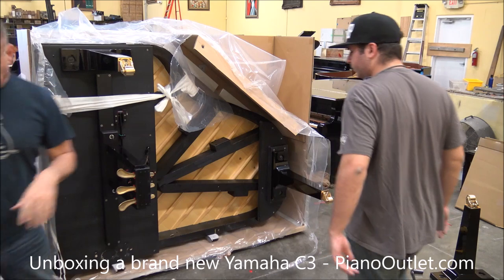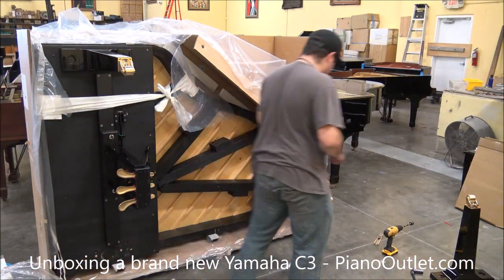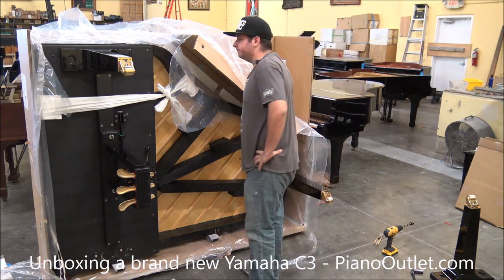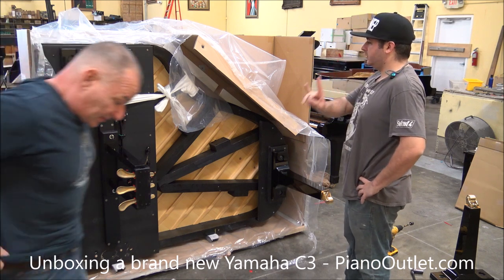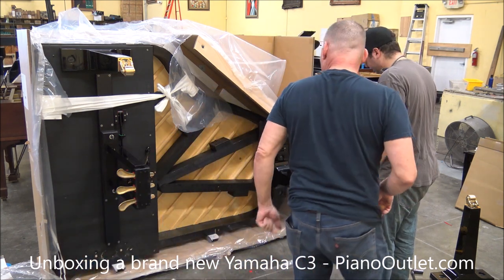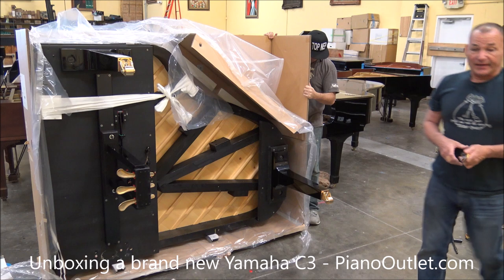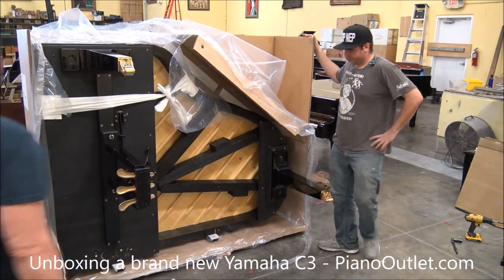Next thing, we're going to be setting it up. Alright, let's get something underneath the pedals. Anybody watching this also gets to see the proper way to set up a piano. That's why we don't send the piano in the box to a customer — because you want to make sure that when it's unpacked, everything is done right on it. What we'll do is we'll tilt it down.